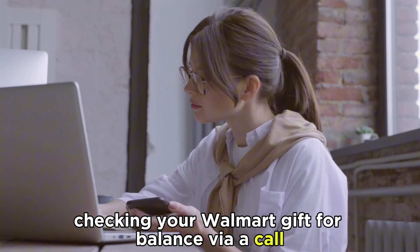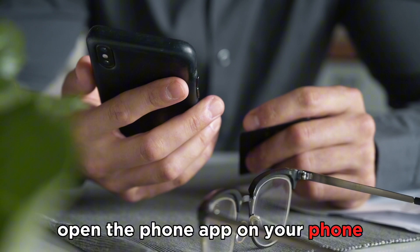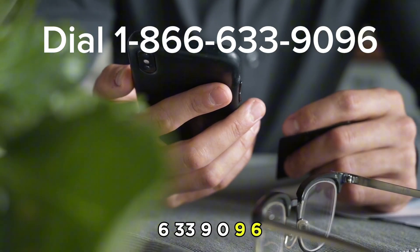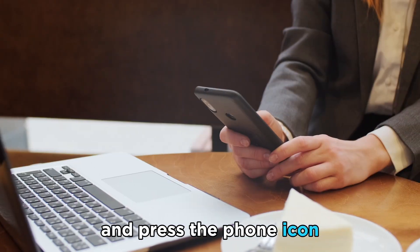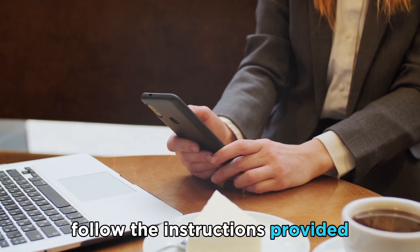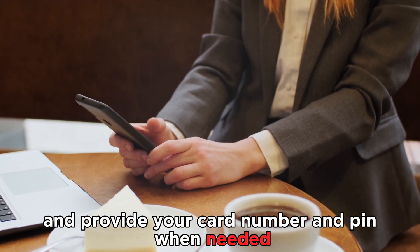Checking your Walmart gift card balance via a call. Open the phone app on your phone, dial 1-866-633-9096, and press the phone icon to call Walmart customer service. Follow the instructions provided and give your card number and PIN when needed.